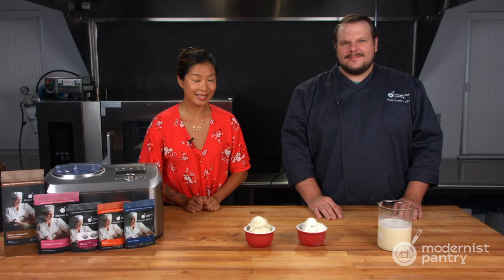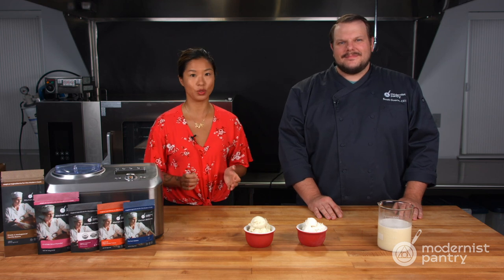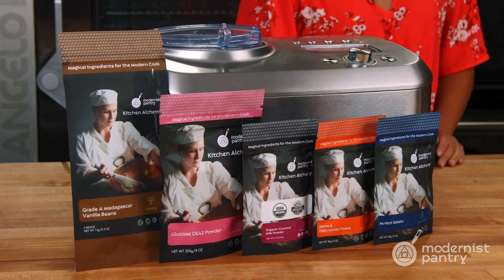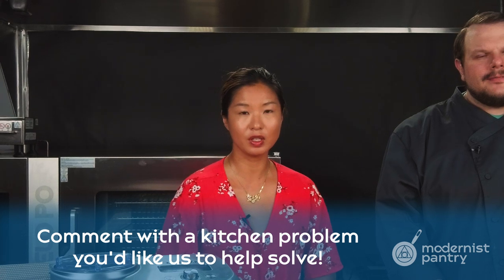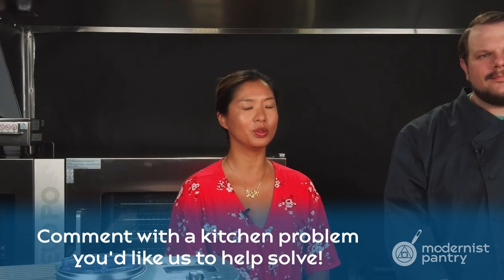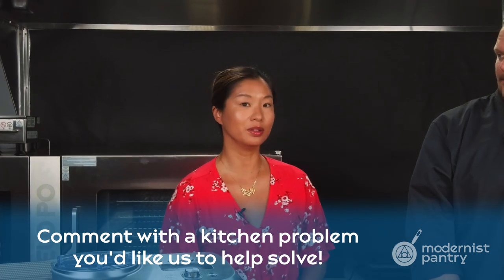We're just about ready to taste test these delicious ice creams. But first, I want to talk about this week's giveaway, which will be all the ingredients you see here today to start your plant-based ice cream journey. To enter to win, just leave a comment below with another common issue in your kitchen that you'd like us to test and find a great solution for.